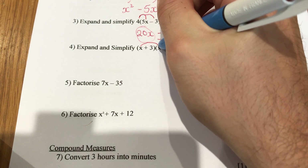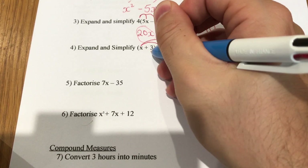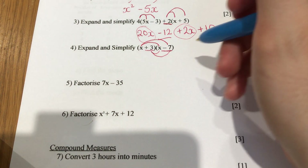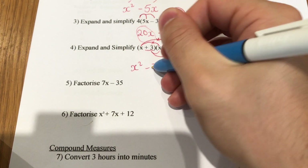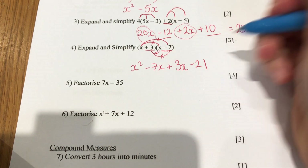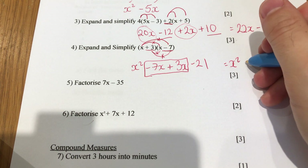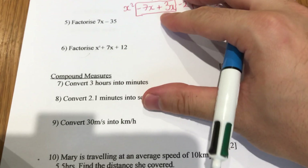The next one is a double bracket — a bit trickier. You times everything in the left bracket by everything in the right. Underline to remind yourself: that is a minus 7 and that is a plus 3. x times x is x squared. Then minus 7x, then 3x, then 3 times minus 7 is minus 21. You can only put the x terms together: minus 7x plus 3x is minus 4x. So the answer is x squared minus 4x minus 21.